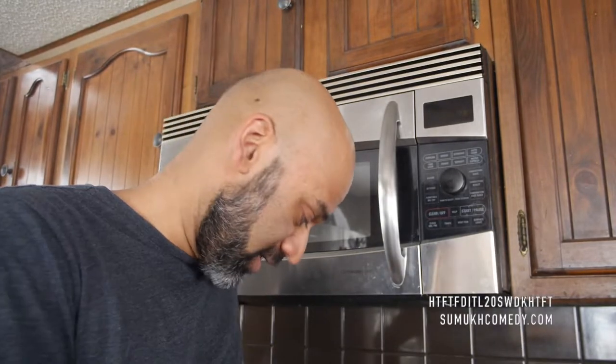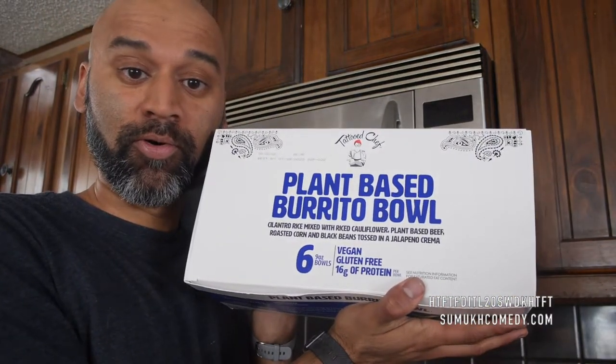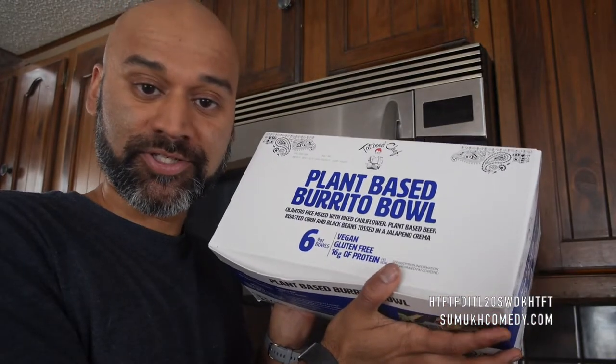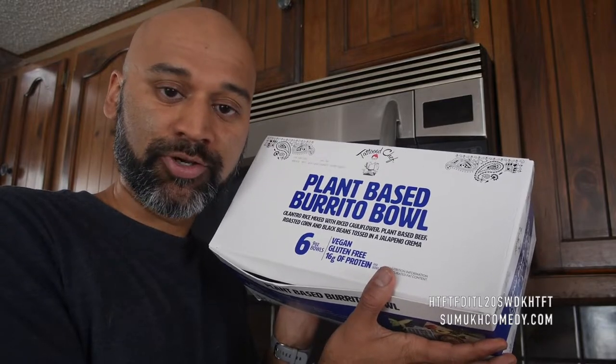It's time again to eat a quick lunch in this crazy workday. Today I'll be trying out Tattooed Chef's Plant-Based Burrito Bowl. This giant box is available at Costco, so yet again another microwavable good you can get in bulk.